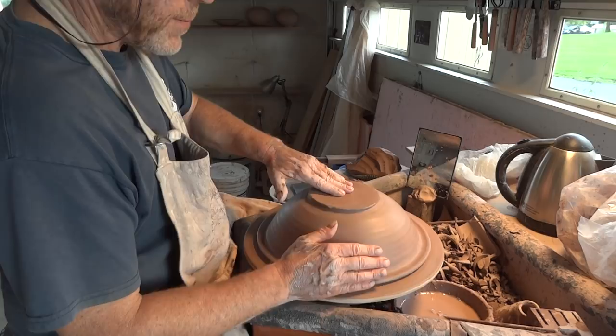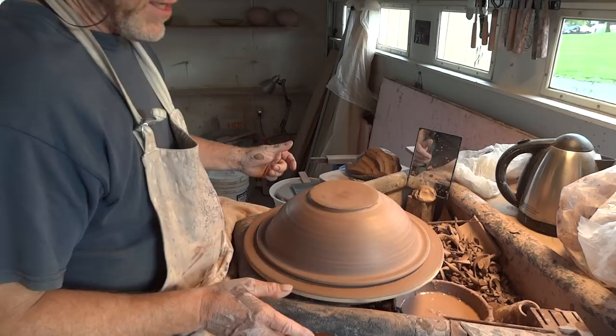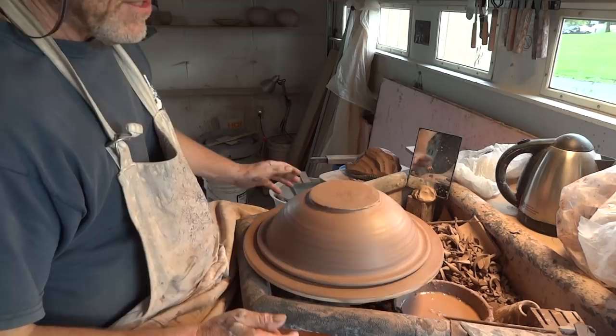It was like over a hundred years ago that my grandfather and Shoji Hamada struck up a friendship which lasted all their lives. In fact, Shoji Hamada died on January the 5th, 1978, which was my grandad's birthday, which was rather nice. You've seen what I've done - I've centered up this pot onto this wider bat.